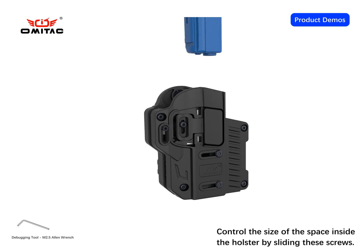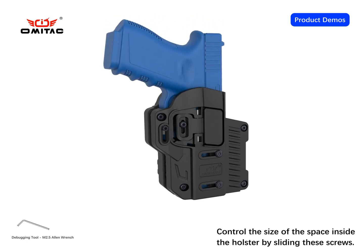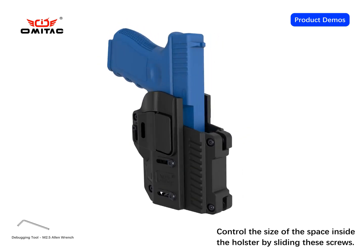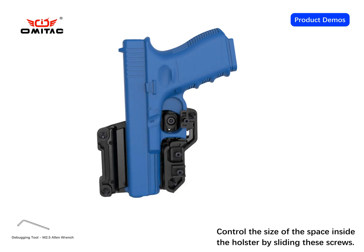Put the pistol into the adjusted holster, as shown in the animation. Here is an animated demonstration of what is inside the product; moveable parts are marked with different colors.